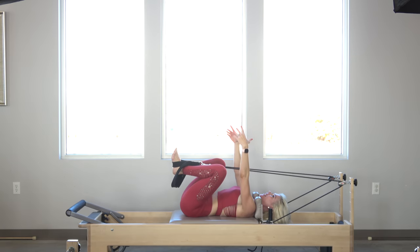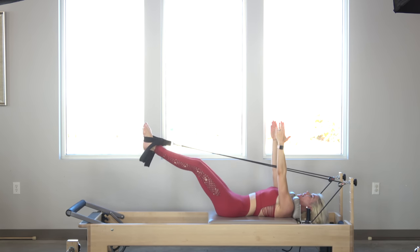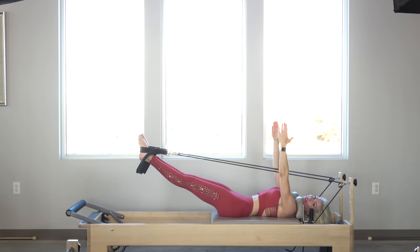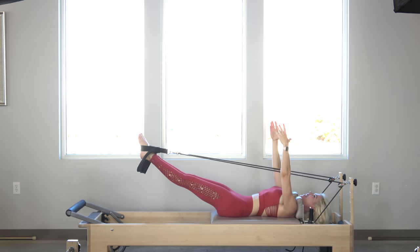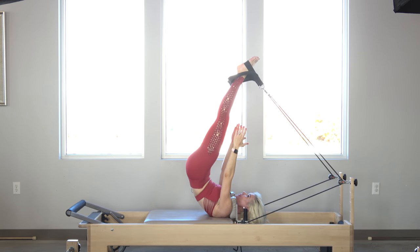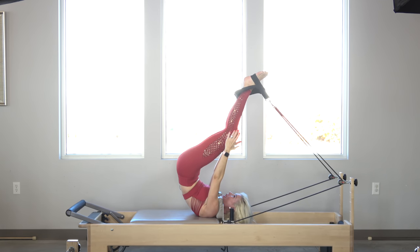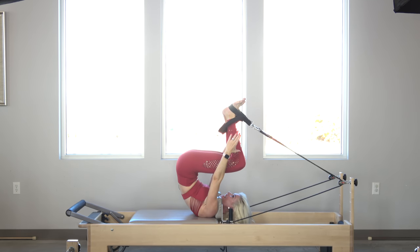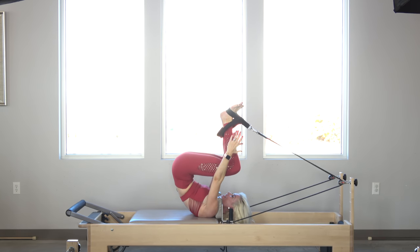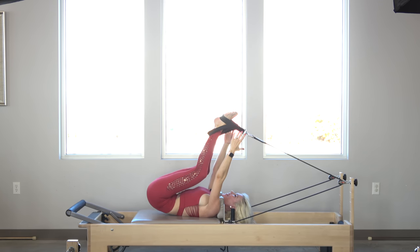Now let's change it — let's reach the fingertips up to the ceiling and layer on a little bit of difficulty. Inhale, lengthen the legs long. Now I don't have my hands to help assist the lift; I have to solely rely on that core. Exhale — I'm going to deflate the abdominals, lift up from the pelvic floor to create the lift. Remember, the carriage has to close all the way. Then inhale, knees come over your shoulders. I'm going to maintain that lift, keep my heels where they are, and exhale, slowly come down one vertebrae at a time.